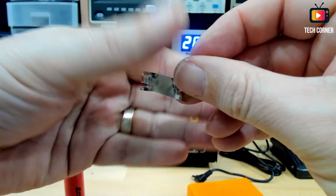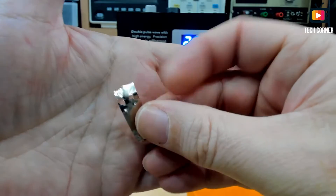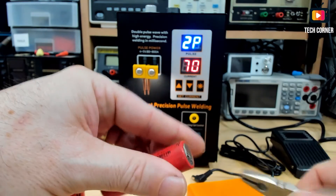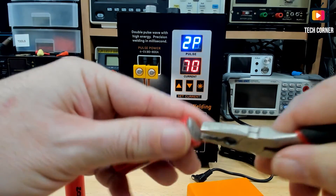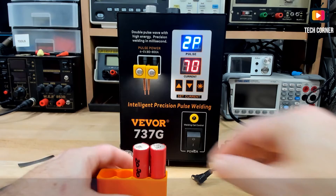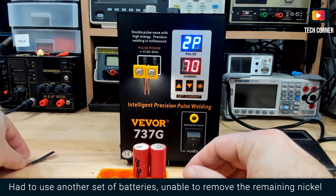As you can see, it completely wrapped the nickel part. Let's see if I can take this from the battery so I can test it again. Let's try again with another strip.